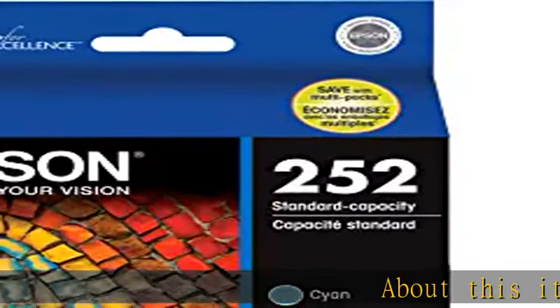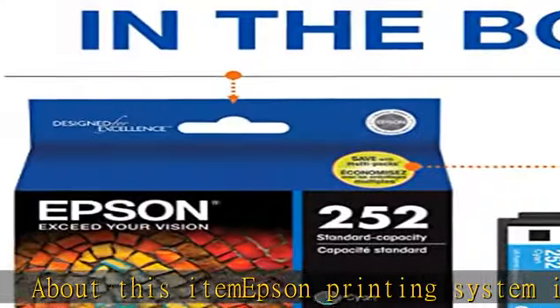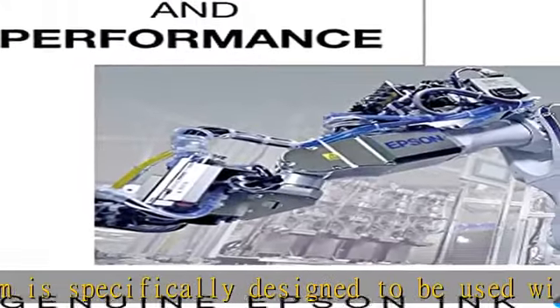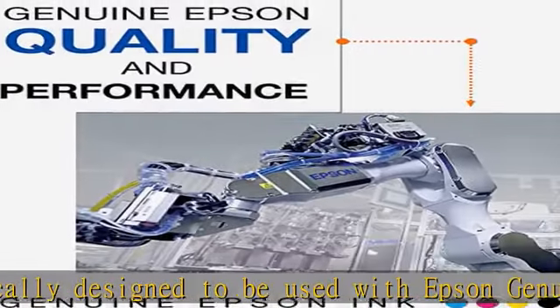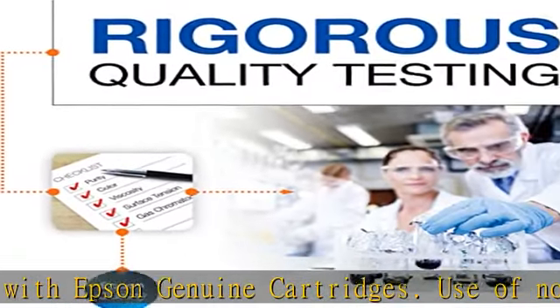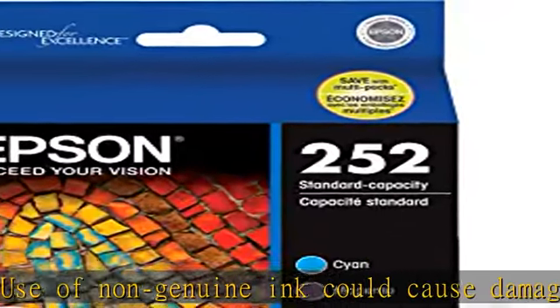About this item: Epson printing system is specifically designed to be used with Epson genuine cartridges. Use of non-genuine ink could cause damage not covered under the printer's limited warranty. Better quality than the lab — worry-free handling, smudge, fade, and water resistant prints. Convenient individual ink cartridges contain pigment ink. Check the description to get this product today at the best price.